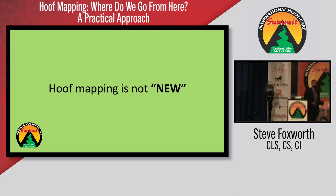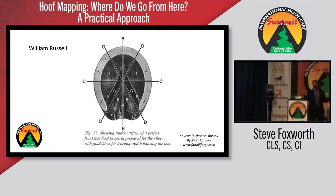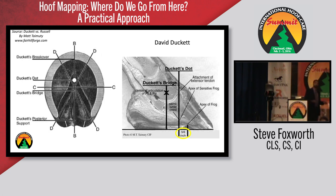Let's get to hoof mapping. Hoof mapping is not new — over a hundred years ago, Russell came up with hoof mapping. He was searching for answers. That man was leaps and bounds ahead of his time. It would have been interesting to see how what Russell was doing was perceived, and what was going on at that time that made him say, 'I've got to come up with something — something that we can use to start assessing the foot and be consistent.' Since that time, there have been multiple individuals instrumental in looking at some form of mapping, not just looking at it but trying to improve upon it.